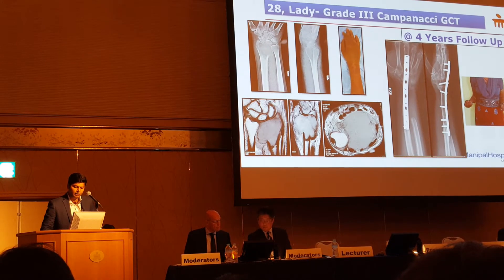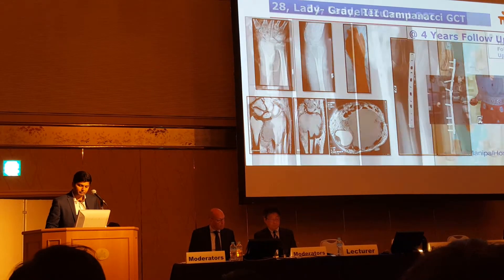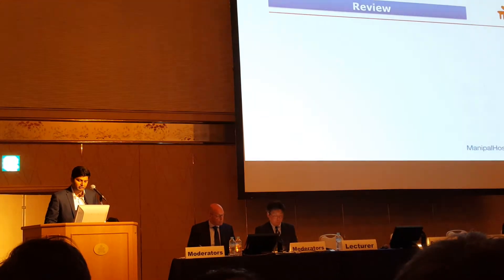This is a patient at 4 years of follow-up with good function. And this is another patient at 3.5 years of follow-up, who was able to do most of the activities.